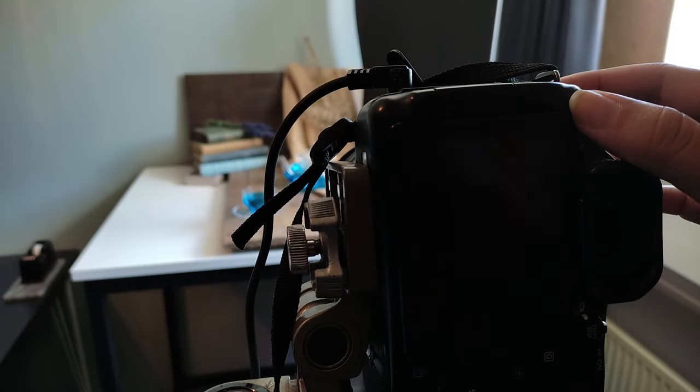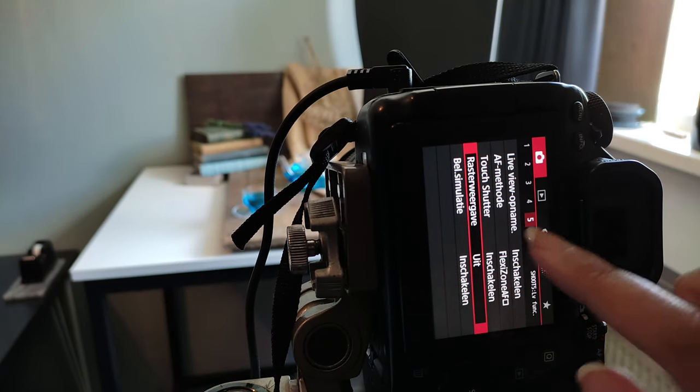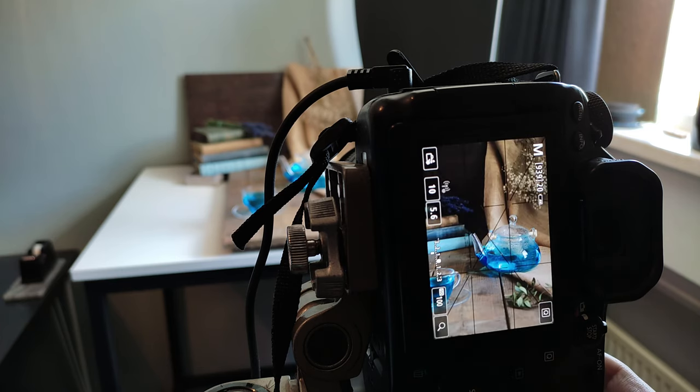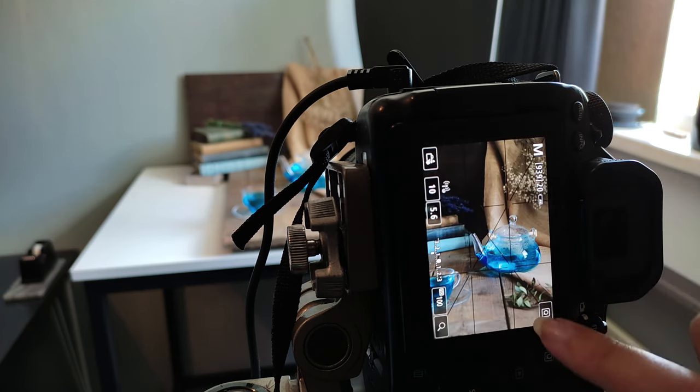In my camera I can choose what kind of grid I want to display on the live screen. This grid shows the rule of thirds and the diagonal lines in between them. With the camera in place and the grid in view, all I have to do is make some final adjustments to align the elements in the scene into the correct composition, and then we can start directing the light.